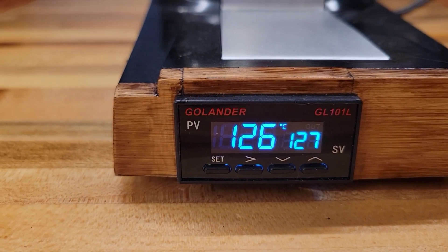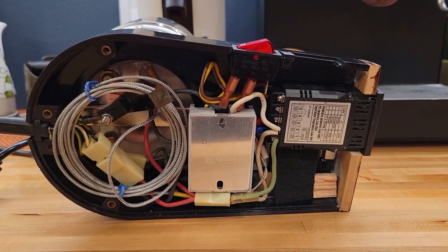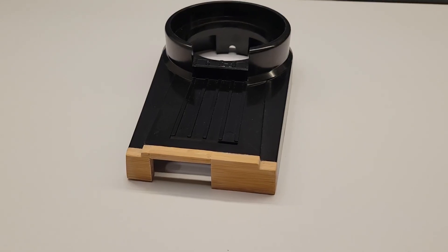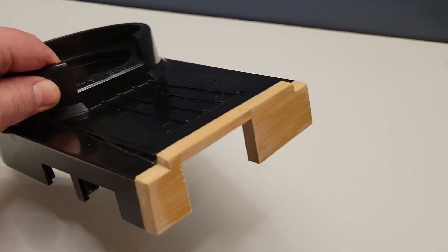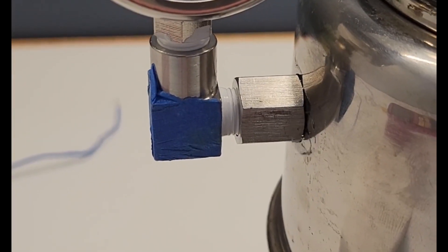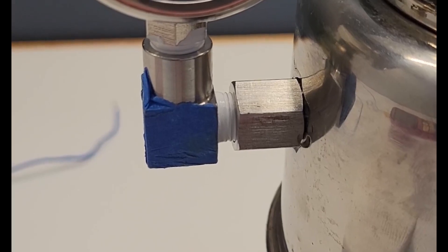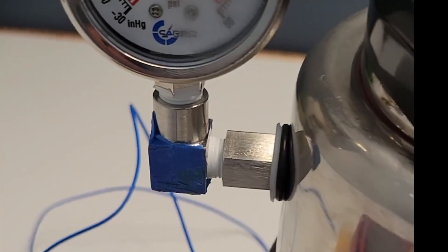As with most electric projects, making the housing is more challenging than the actual wiring. As you can see, this thing is packed. To accommodate the new elements, I had to cut the front of the base with a miter saw and build a new faceplate. I also attempted installing a pressure gauge, but it was more challenging than expected. The round sides of the boiler made it difficult to seal the gauge properly, so eventually I gave up — at least for now.